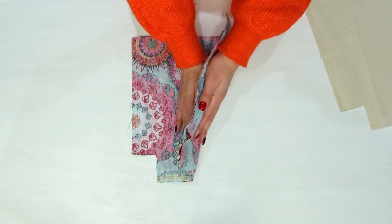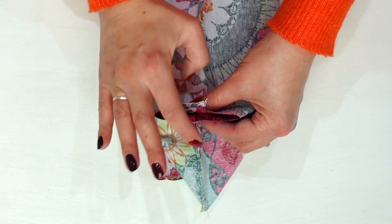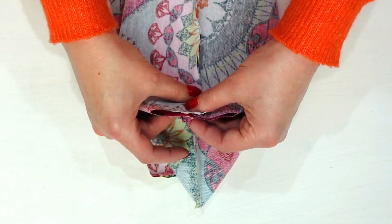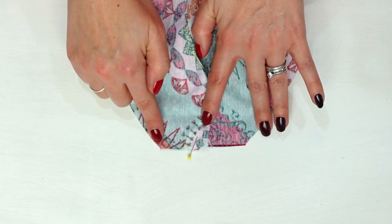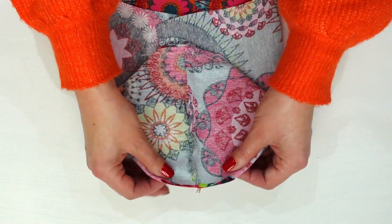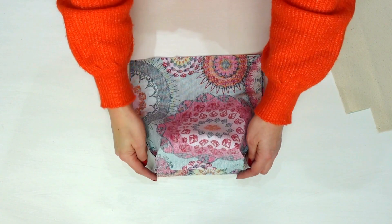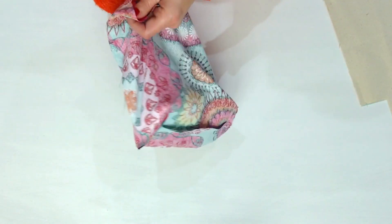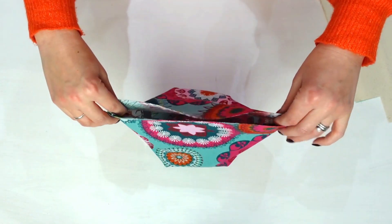Going back to your outside piece, pull the layers so that the side seam meets the bottom seam. This will create a flat diagonal edge at the corner. Pin and sew across this diagonal line, then repeat for the other corner. Turn it right side out and place it to one side.